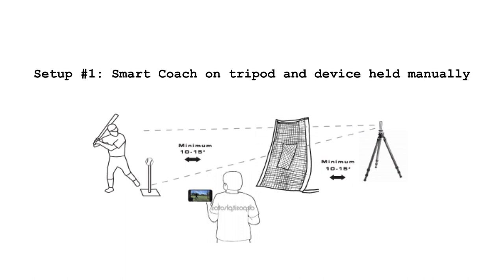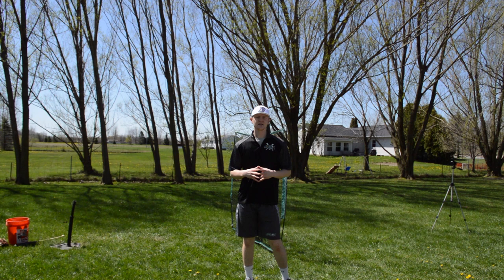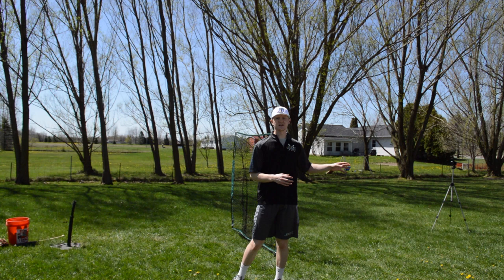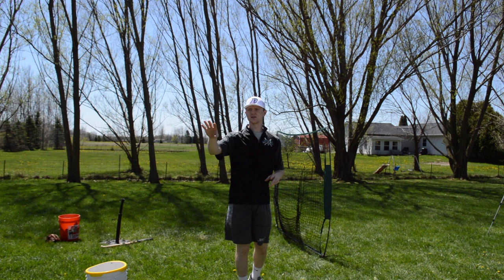This is the first setup. You're looking at the tripod holding the Smart Coach and the battery pack, about 10 to 15 feet behind the hitting screen. You also have your tee set up about 10 to 15 feet in front of the hitting screen itself. This is going to allow the Smart Coach enough time to really see the flight of the ball and give you a good accurate reading. With this setup, the Smart Coach is held by the tripod and the phone is going to be held by another person — whether it's a teammate, coach, or sibling. In this case, I'm going to have my sister hold the phone and do the recording on the Pocket Radar app.